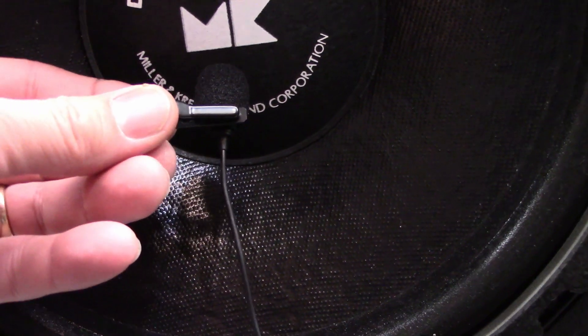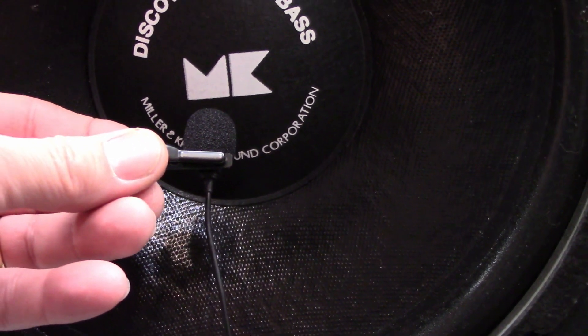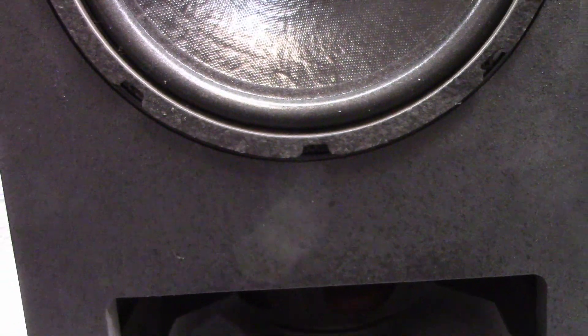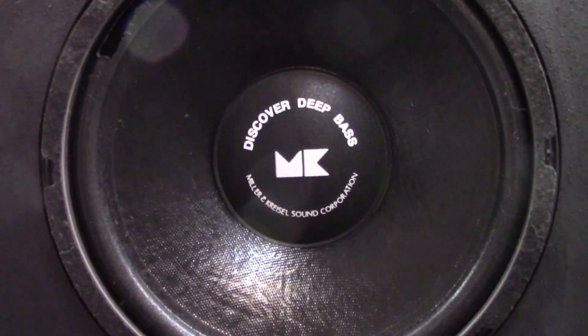I've got the microphone right up to the speaker here. I'm not hearing any rumbling at all. So I think it's just going to be a matter of doing a quick visual inspection on it and seeing what it looks like inside.